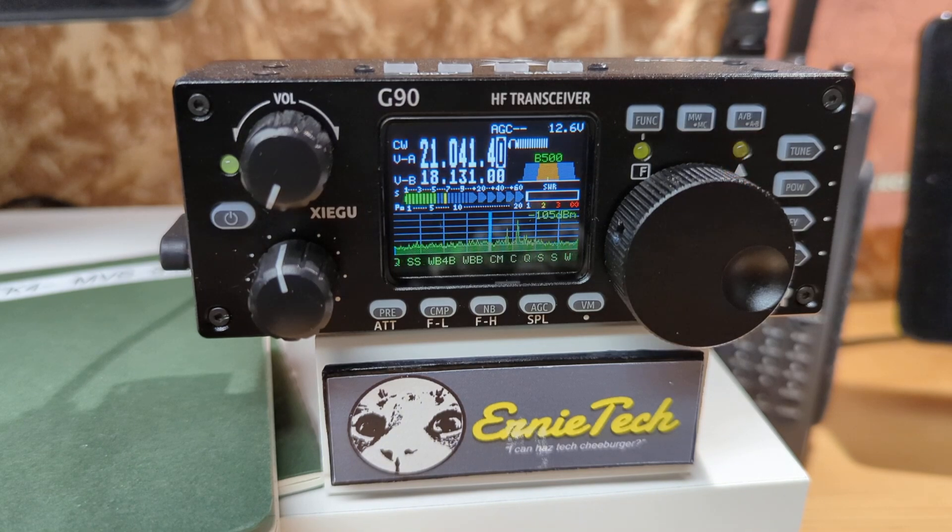Hey everyone, let's do a video about how to use the Xiegu G90's CW decoder. I don't find this to be all that reliable, but it can work. Making this video is a little tough because as soon as I find a signal that's doing the job, it disappears. But it's generally straightforward.